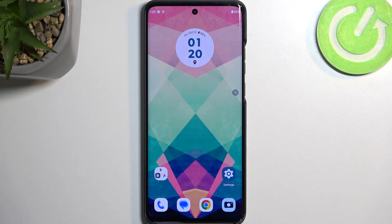Welcome. In front of me is your Motorola Edge 40 Neo, and today I will show you how we can enable the power saving mode on this device.